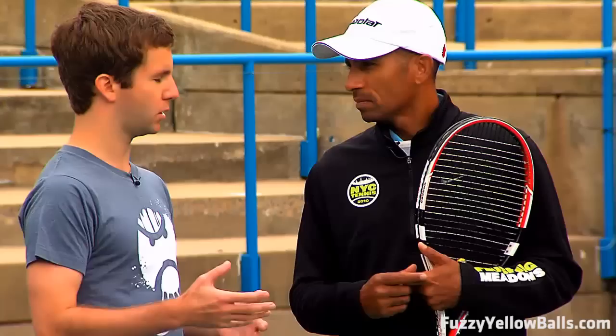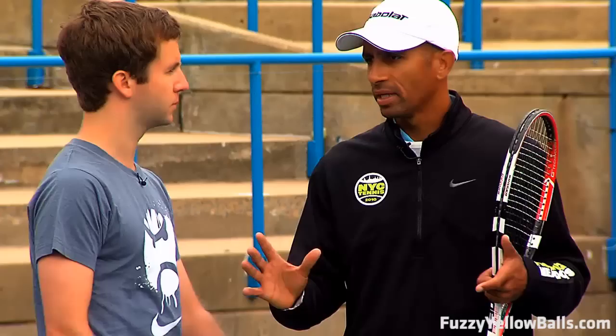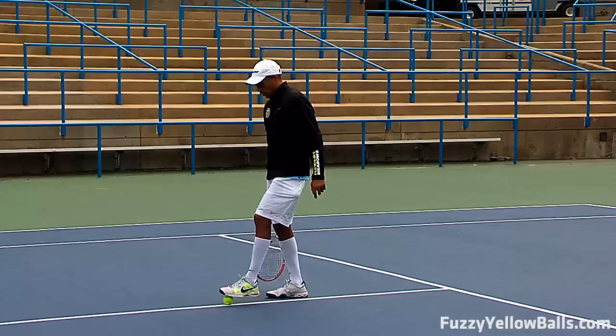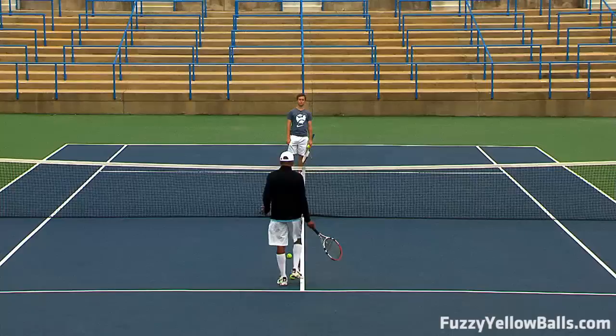In this drill we're going to work on some footwork. We had the modern tennis footwork, now we're taking that a step further. We're going to allow and encourage you to really play the game the way it feels right to you — start personalizing. We're going to work on short ball versus deep balls, and for this particular exercise I just want you to work on what works for you. It's not about playing the way I like it, it's about playing the way you like it.